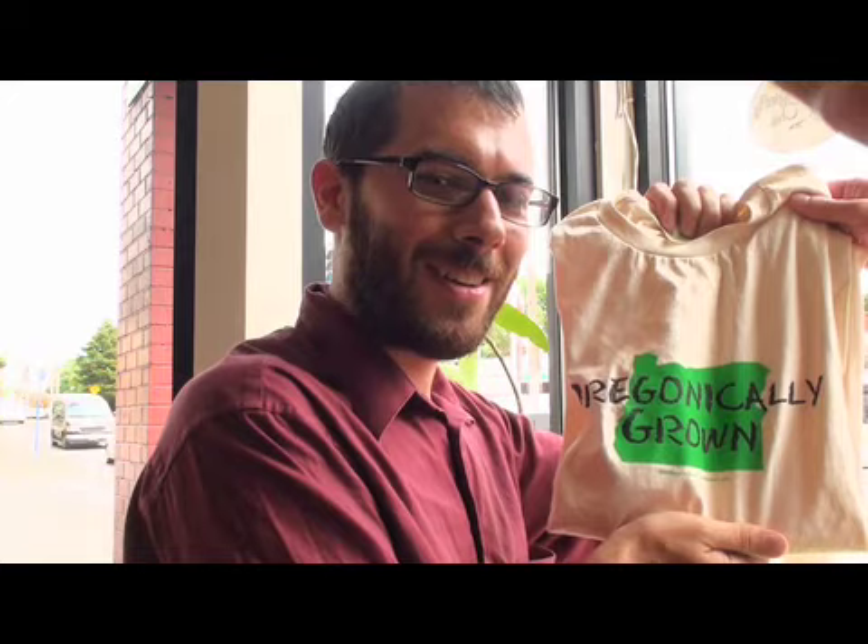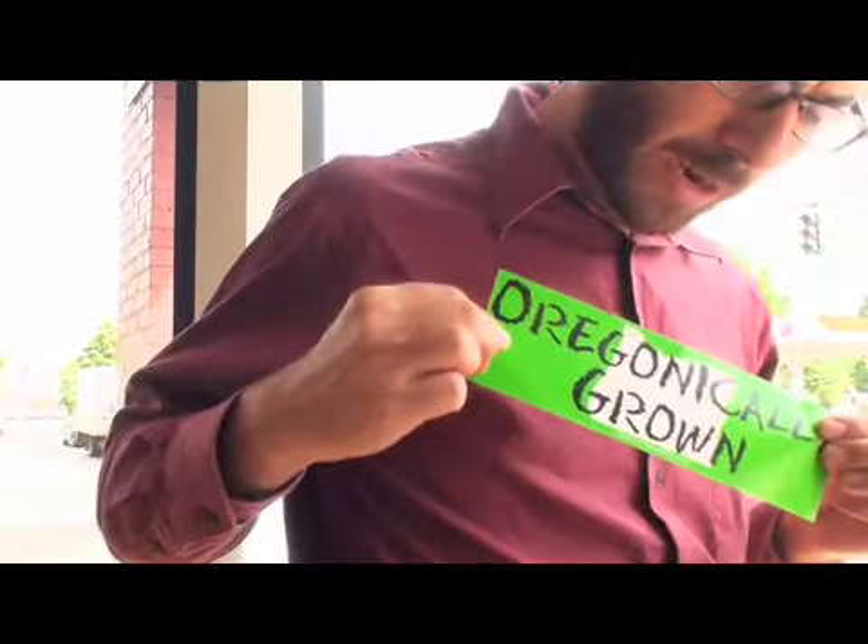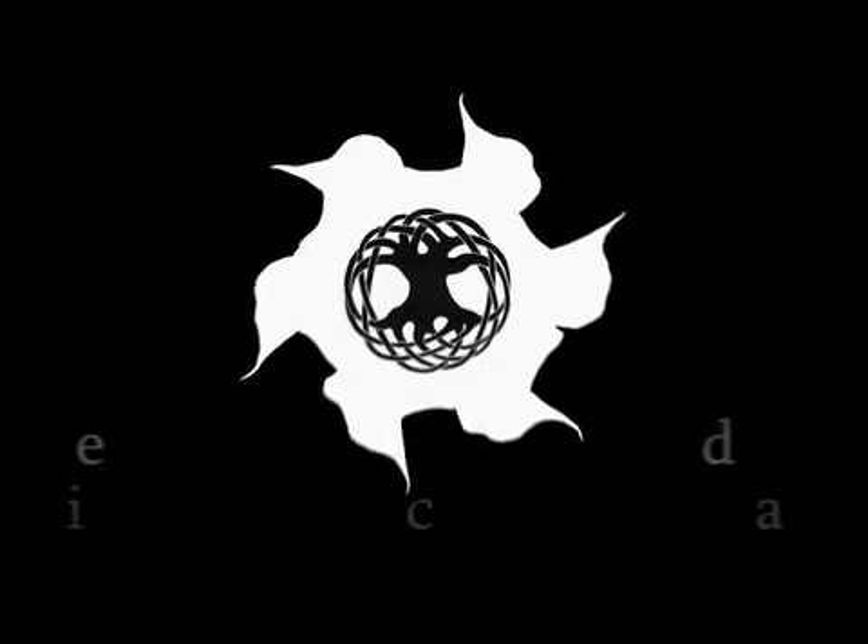Leif has earned his first official sponsorship from Organically Grown. It stands for sustainable self-support, and running 100 miles on your own barefoot feet is certainly that. Organically Grown. Congratulations, Leif. Thank you.